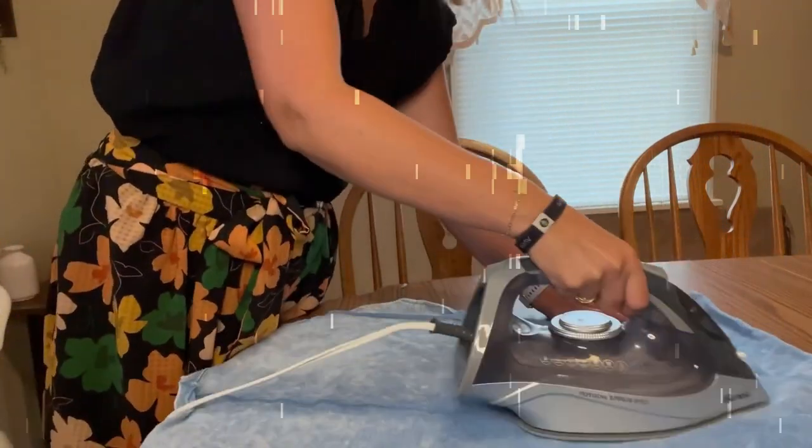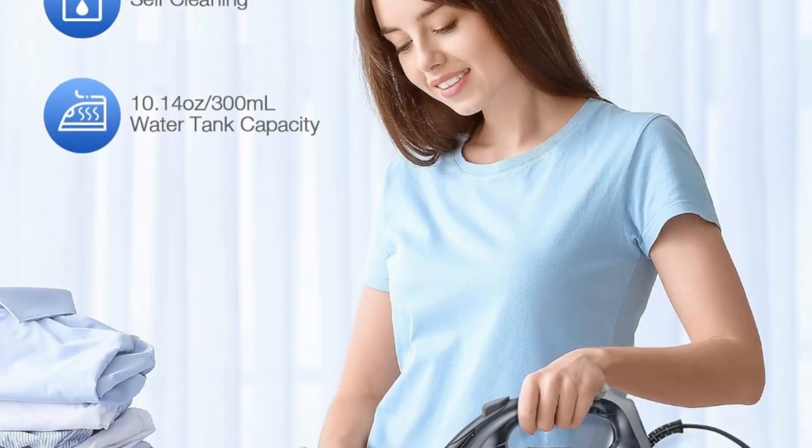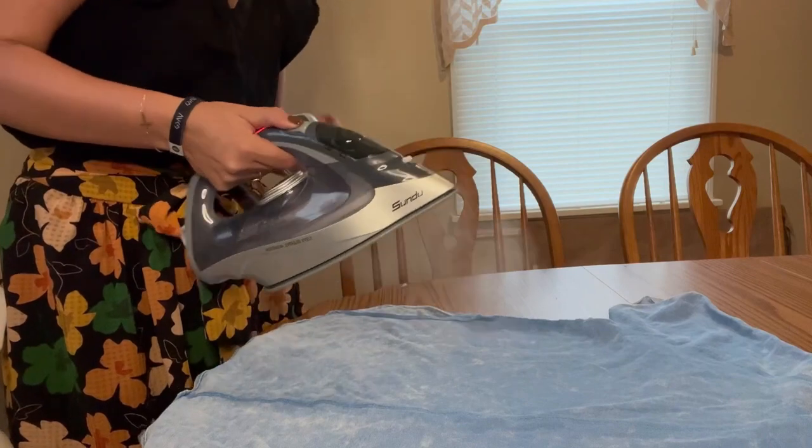This steam iron provides you with ideal temperatures for cotton, wool, silk, linen, polyester, nylon, and more.